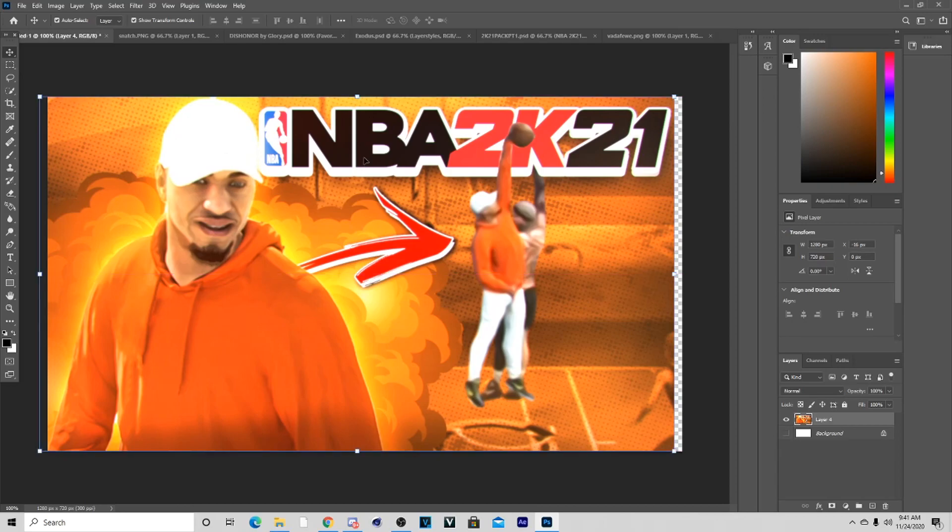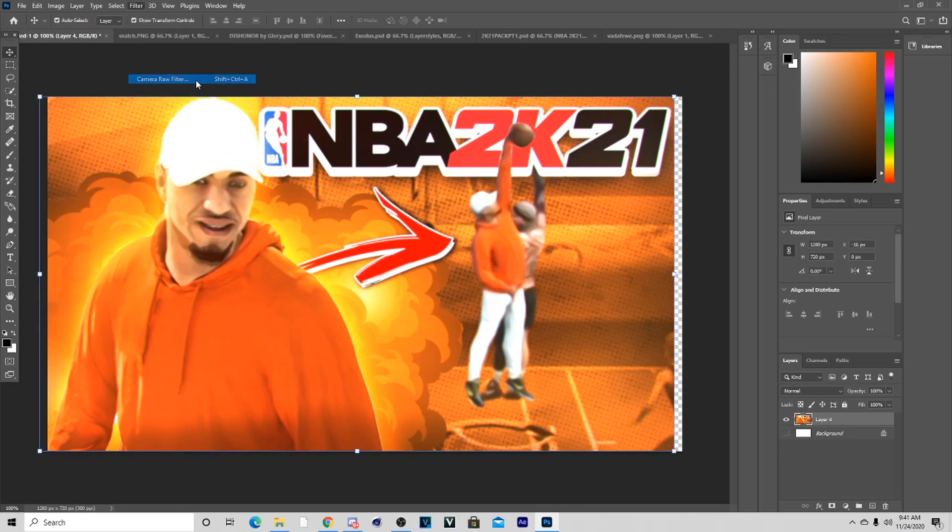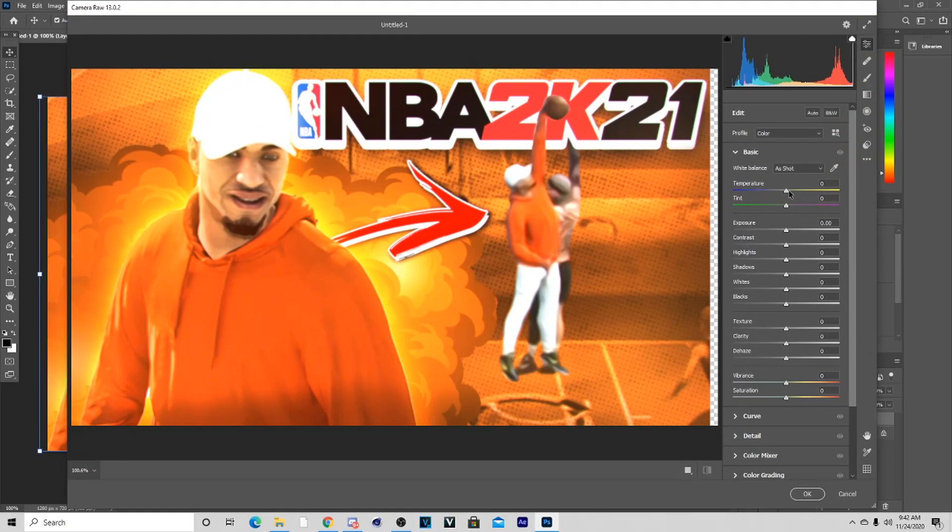It's a pretty simple thumbnail with no text — just trying to help you guys out. You can also go to Camera Raw Filter at the end to make it blend more and make the colors look better. Once you're in there, mess with the Temperature and Tint since we have orange colors. You can also play with Dehaze and Clarity — all of that will really make the thumbnail look way better. Highlights, Shadows — all of it.